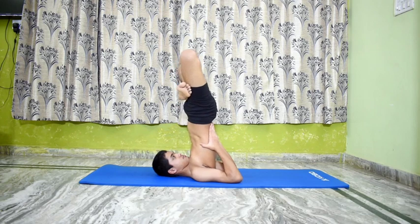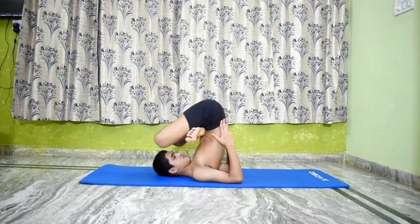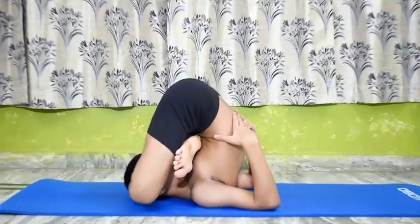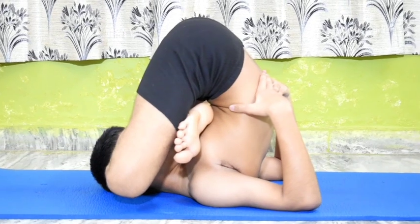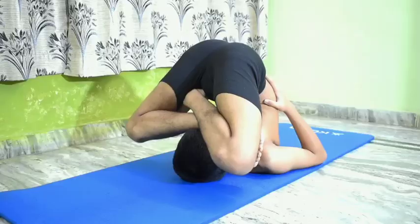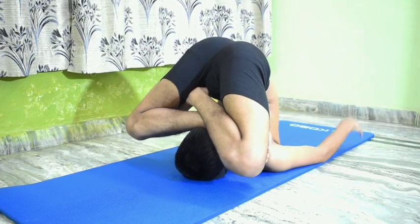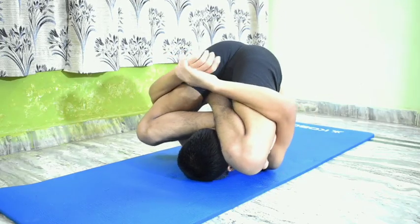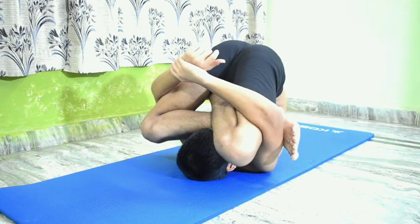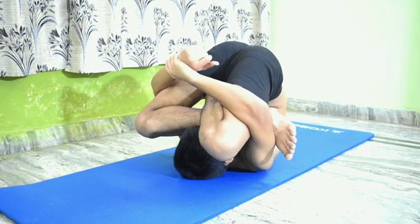Pindasana in Sarvangasana. Perform Urdhva Padmasana in Sarvangasana. From Urdhva Padmasana, exhale, bend and lower the crossed legs from the hips towards the head. Rest the legs over the head. Release the hands from the back and clasp the legs. While clasping the legs, move the trunk nearer to the neck to rest the legs well. Remain in this pose for 20 to 30 seconds with normal and even breathing.